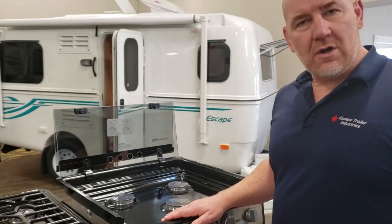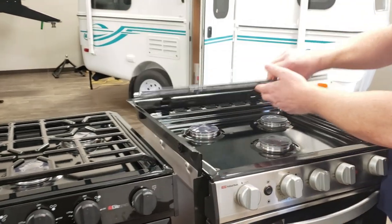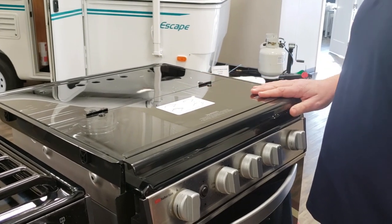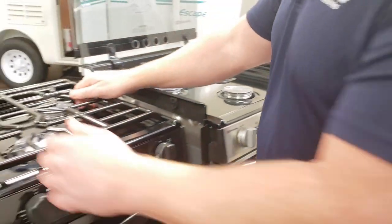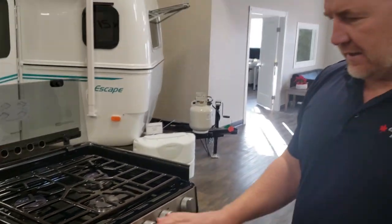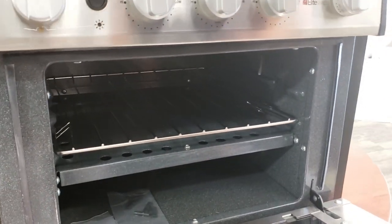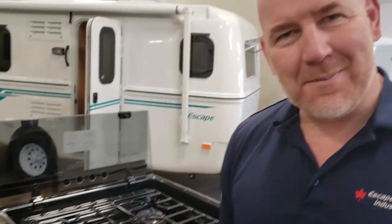The next option, instead of one of these raised units, is a flush mount oven that sits flush with your countertop and has a glass top. This grill fits inside the oven, and this oven also has a light inside. So it's pretty much the same capability as the other units. Okay folks, hope that helps you make your choice.